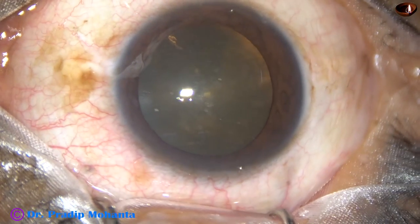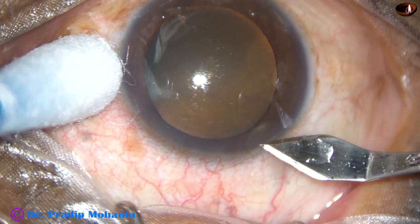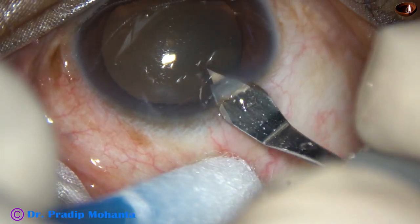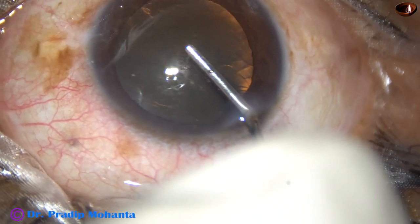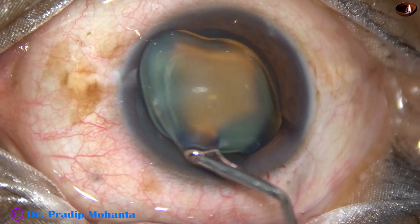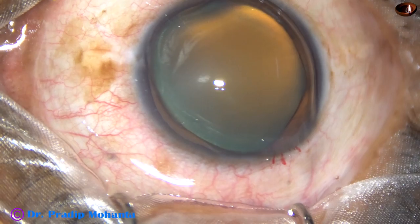This patient has mild cataract with moderate non-proliferative diabetic retinopathy. Our retina consultant has suggested cataract surgery along with intravitreal injection of anti-VEGF. So, I have taken out this case for surgery.